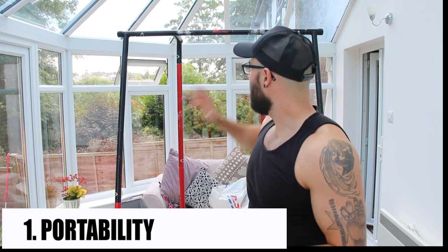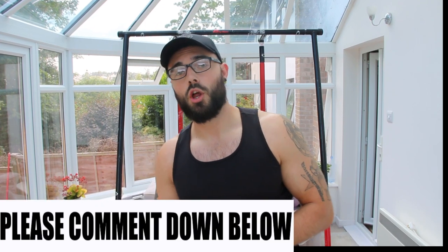The first thing I want to talk about is portability — the fact that this is a portable pull-up bar. Many of you may not realise how important that is until you're in a situation where you could really do with one, or you finally get one and realise how much easier it makes fitness, fitting it around your busy schedule, and the flexibility it gives you when it comes to exercising. This is probably one of the biggest points and I could easily make a full video just on this.